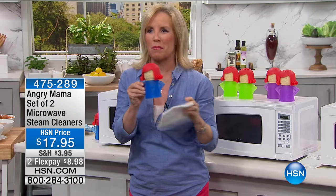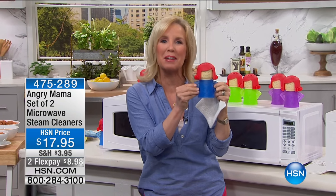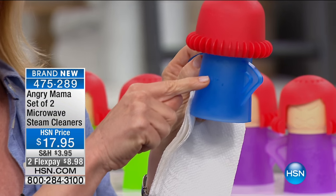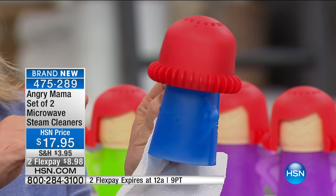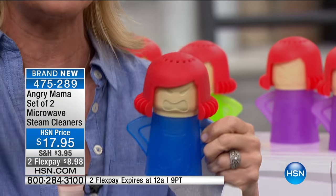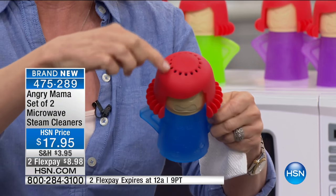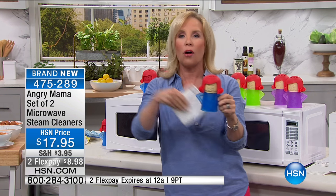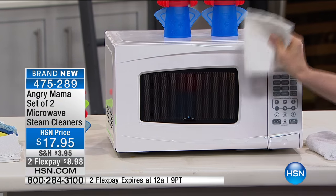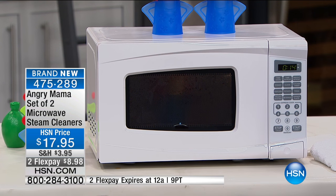Right now this is one of the hottest infomercials out there. Her name is Angry Mama and she's your microwave cleaner. She's mad because your microwave is dirty. All you have to do is fill her up with vinegar and water — no chemicals. You can even add a splash of lemon. She blows her stack in the microwave with a specially designed head that creates pressurized steam. You just put it in for seven minutes, take a paper towel, and wipe it clean. No scrubbing, no scraping.